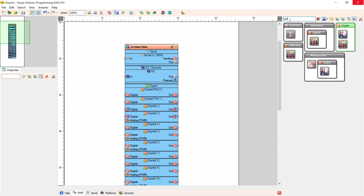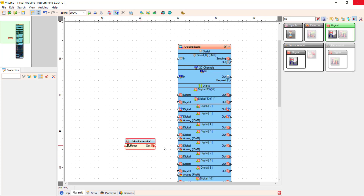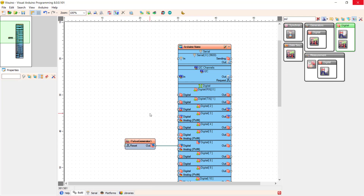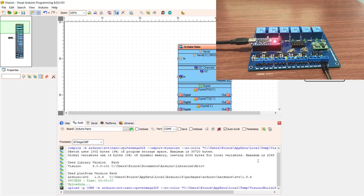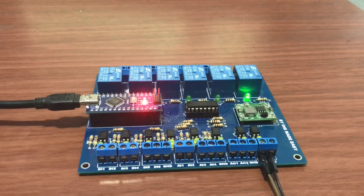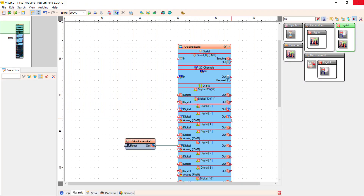We can do that easily using the pulse generator. I search for the pulse generator, drag it onto the canvas, and then connect it to pin 6 which is linked to relay 6 on our board. We can change the frequency right here. Now click on upload, then open the monitor to track the upload procedure. Uploading done, and we can see that our board is flashing. You can see how easy it is to just create a blinking sketch.